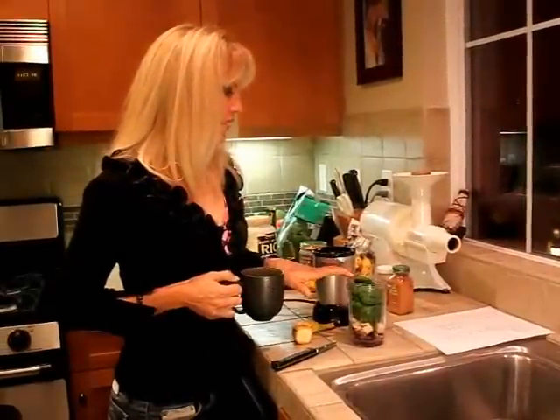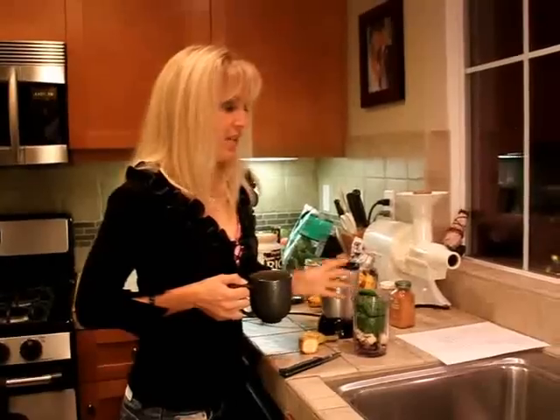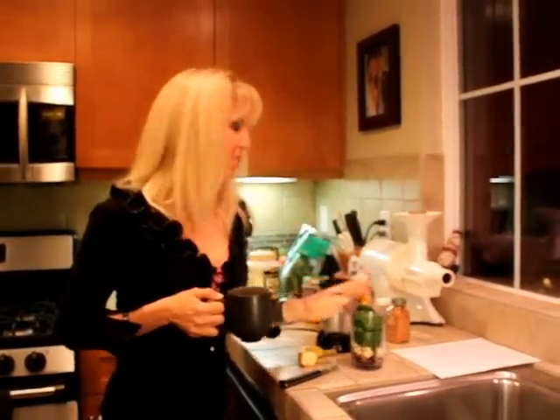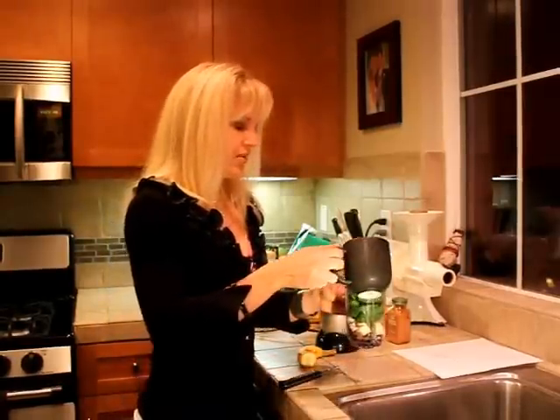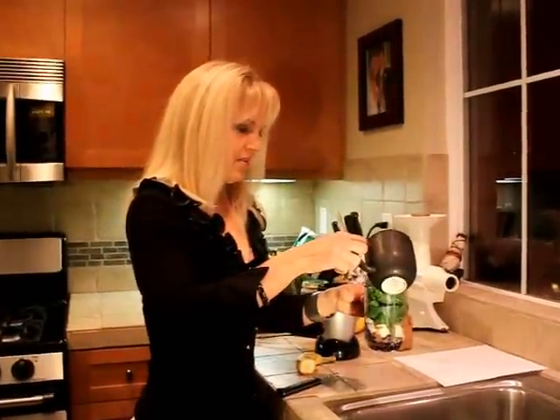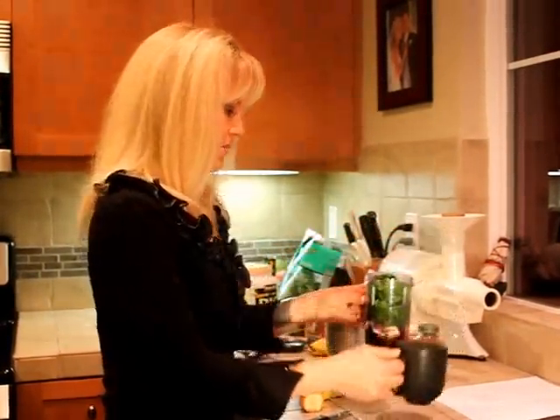So we've got everything in here. I'm going to add some water — you can add ice if you want, but because it already has frozen blueberries in it, that makes it really cold. So I just need water. This is my little water cup. That's probably good.